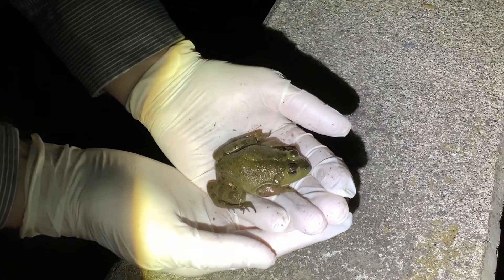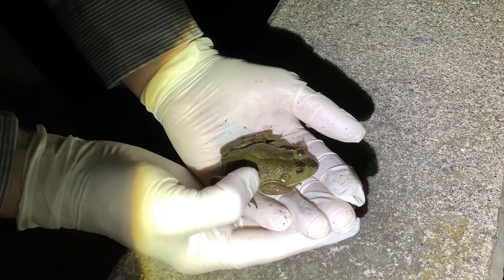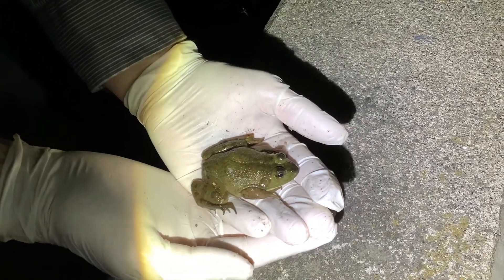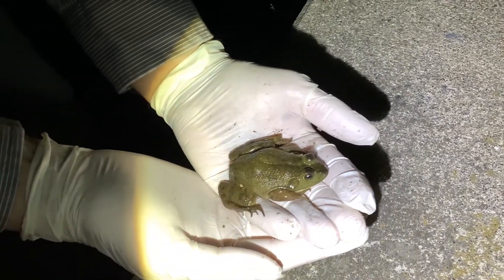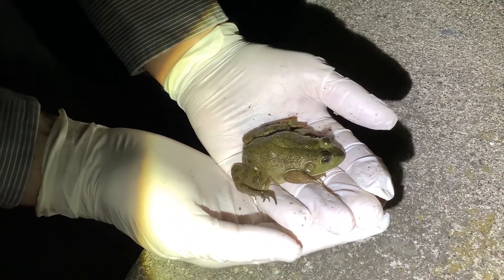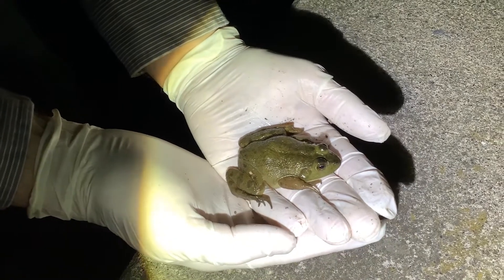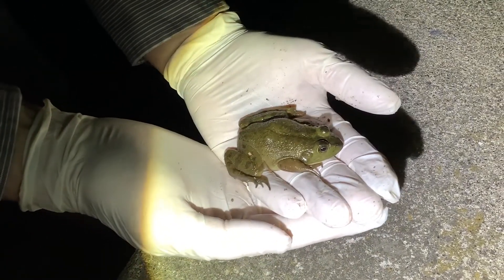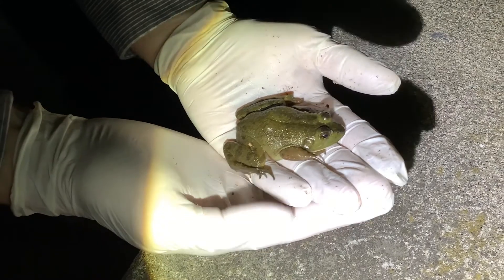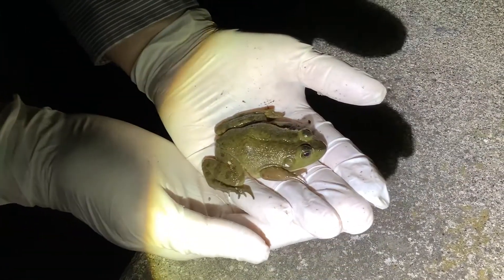As we were saying before he decided to make a little escape, this is a bullfrog and you can tell by the dorsolateral lines. Bullfrogs can be found anywhere in the eastern United States and Canada. They've been introduced down in the southern part of the United States and there they're causing a little bit of a problem. Their color is usually a dark green or a brownish green, often with splotches, and you can see there's just kind of splotches in the back of the legs.